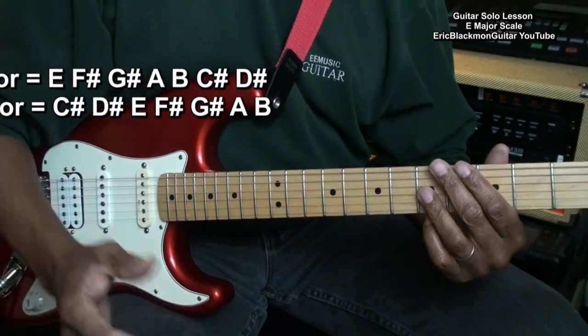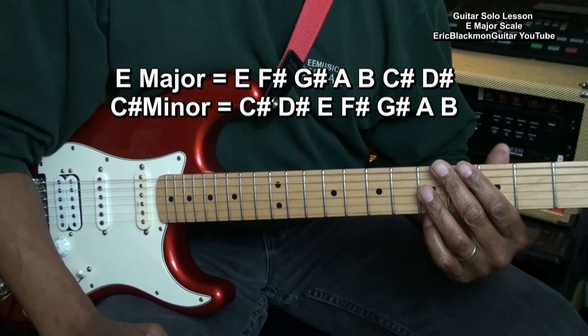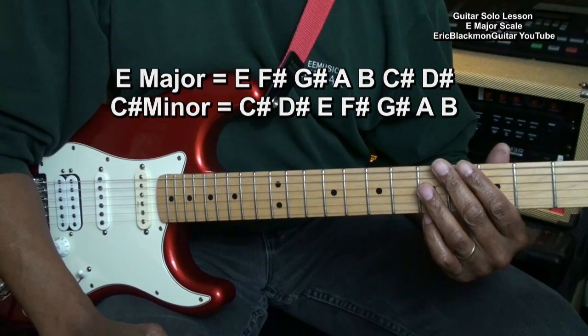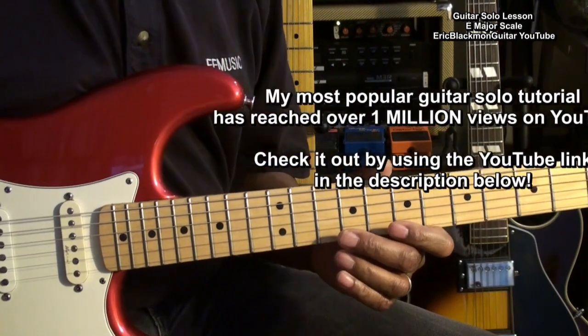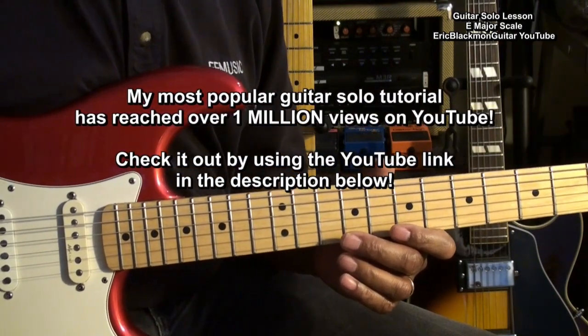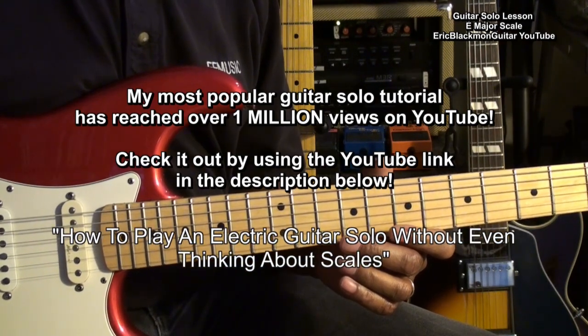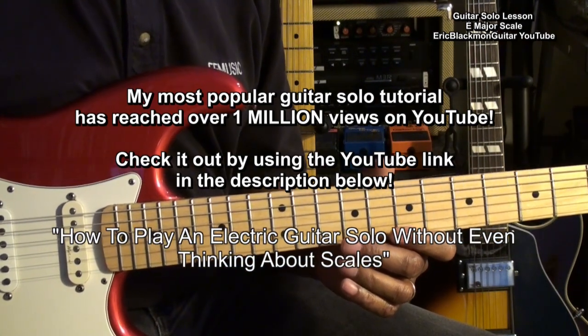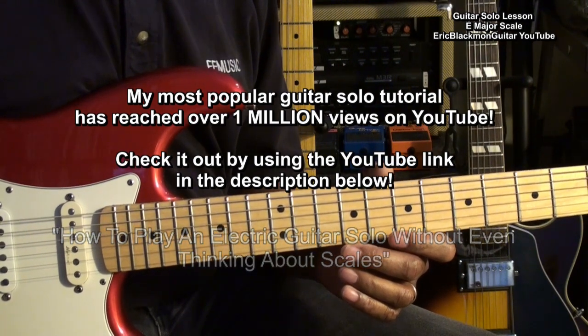E major is relative to C sharp minor, so we can use the same notes to solo in either key. If you haven't checked out my most popular video, which has now reached over a million views on YouTube, check out how to play an electric guitar solo without even thinking about scales. There's a link in the description below to get you there.